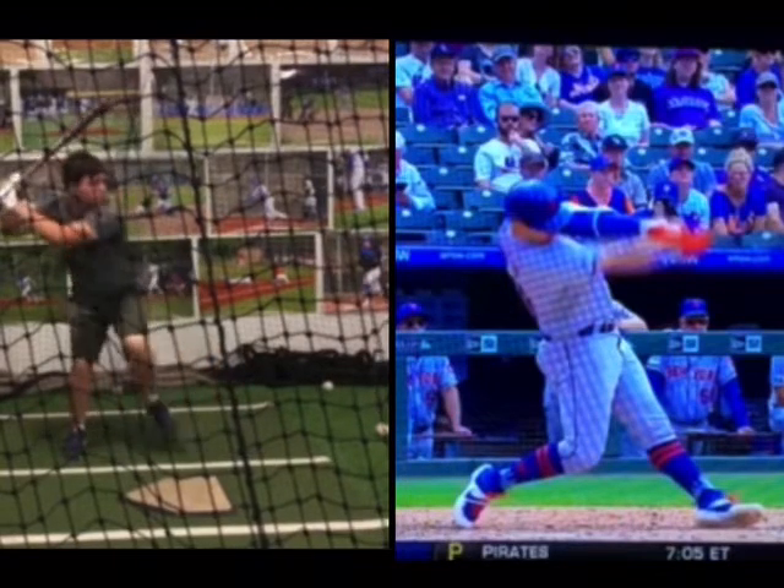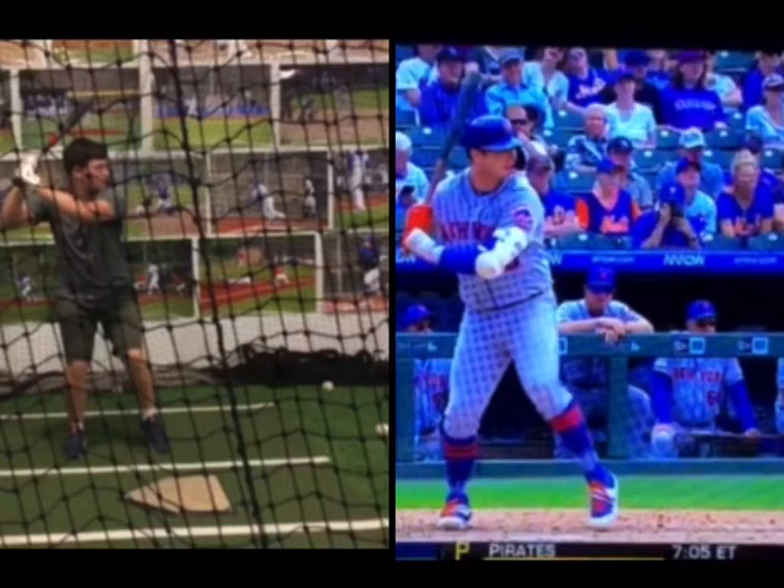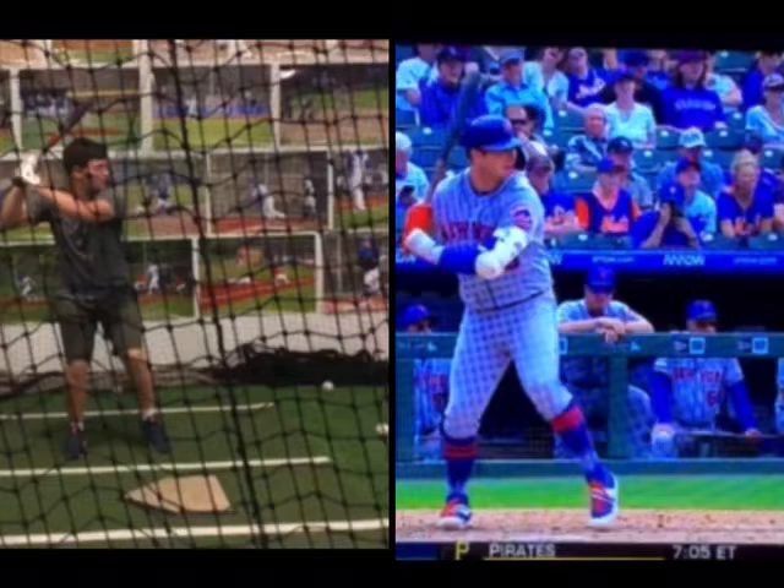What's really cool is we can fix so much in our swing if we just think: I'm into my back hip and it goes forward. We're just looking here versus here.